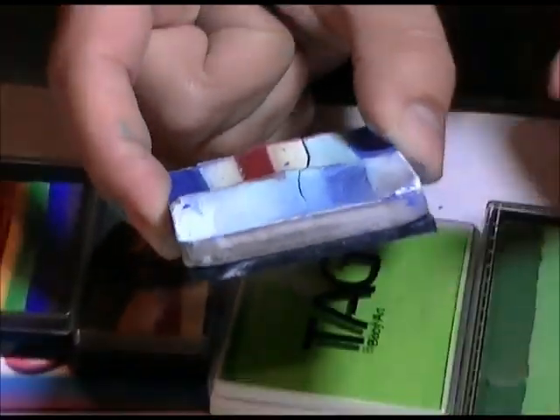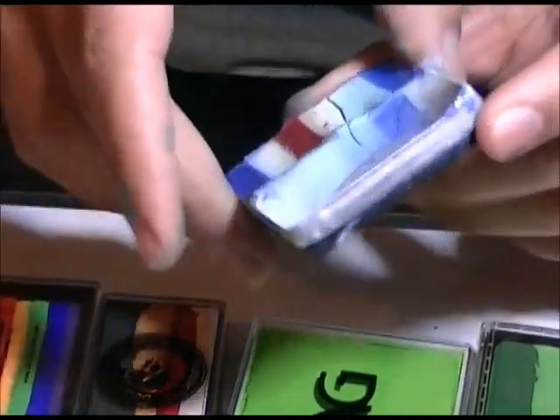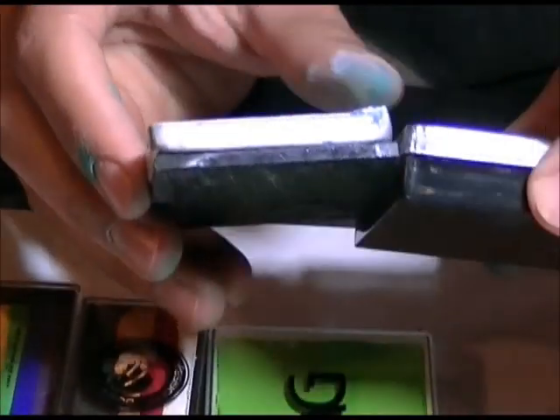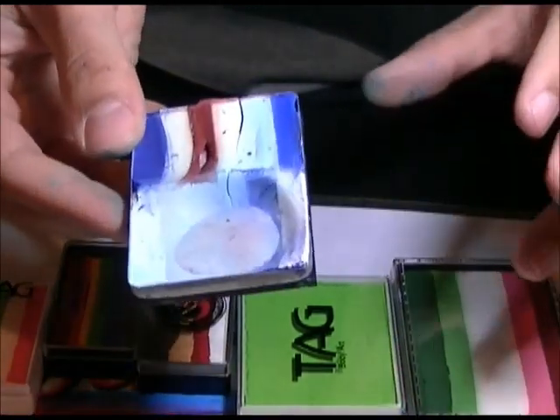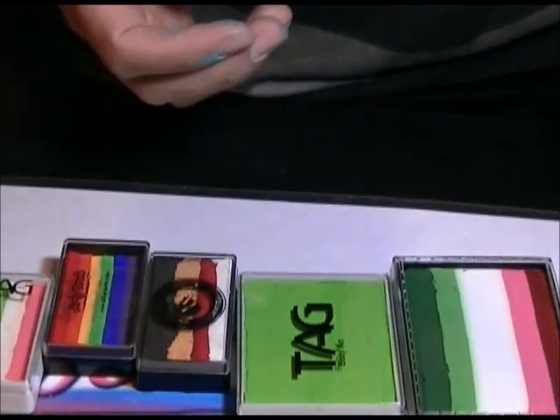So the Prismacake only has paint from here to here, not all that extra container space. It's still a lot of paint, just not as much as it looks like.